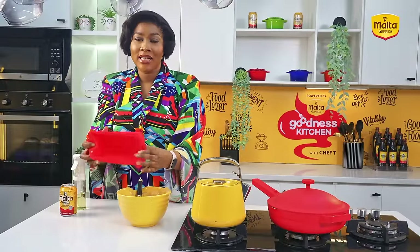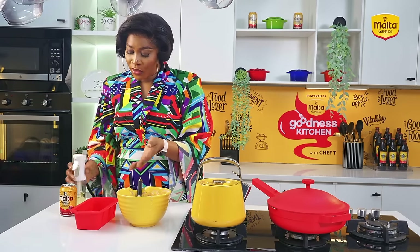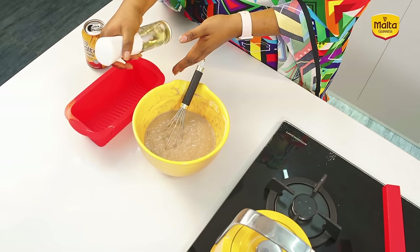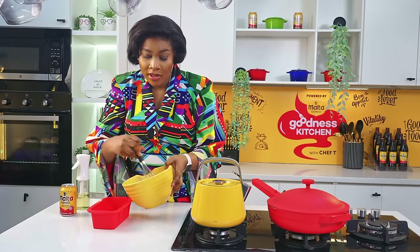I have my baking pan here — it's a silicone baking mold, which is always very good to use for baking. I'm just going to layer it with some oil so that the bread doesn't stick. If you use a silicone mold normally the bread shouldn't stick, but I'm taking extra precautions. You can use butter for it.